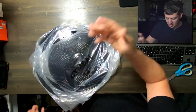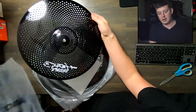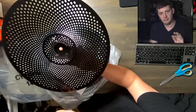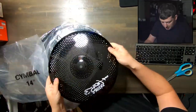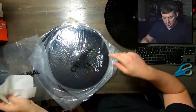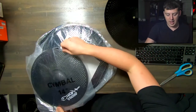So these are exactly what you think they are. We have a 14-inch cymbal — looks like this is one of the hi-hats. It's clean, I like it. It's got a nice gloss to it and their logo is very stylized, very cool. Here's another 14, so pairs of 14s — probably the hi-hats.